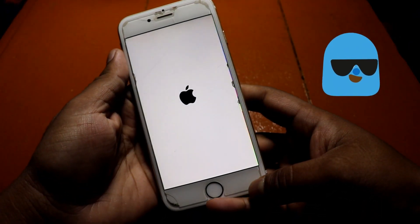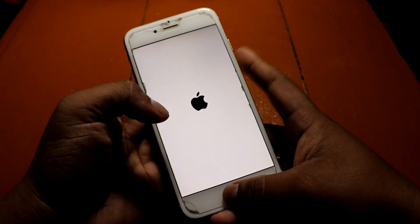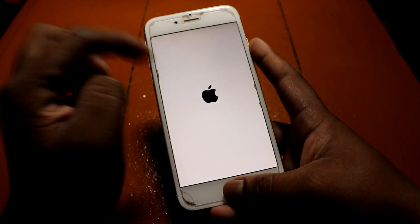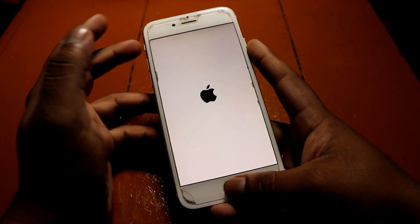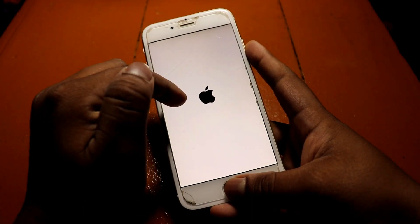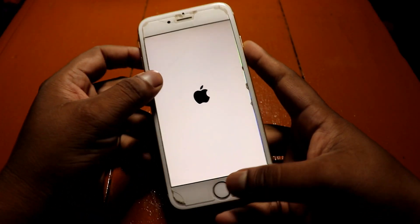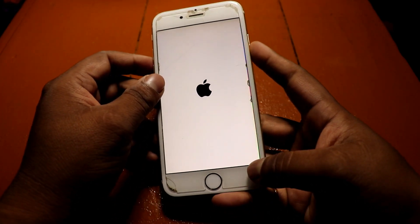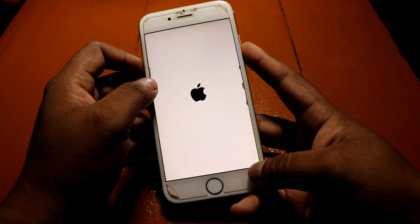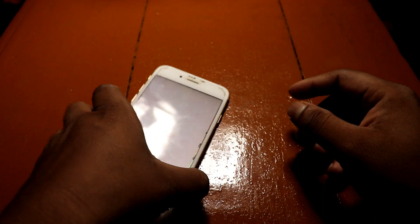Okay, so here you can see it got turned on! What you have to do is press the home button and the power button together — it's a restarting process. It just got restarted. Hold them for more than five seconds. I'm not sure why it didn't work the first time, but now let me see what it shows — it takes a lot of time to boot up.